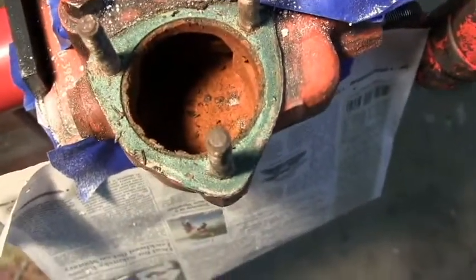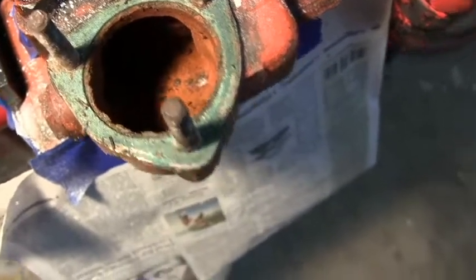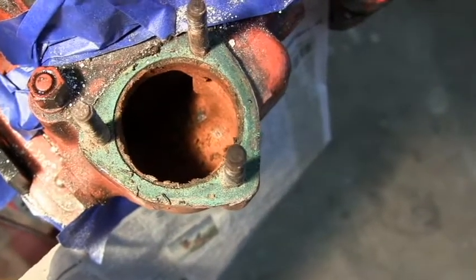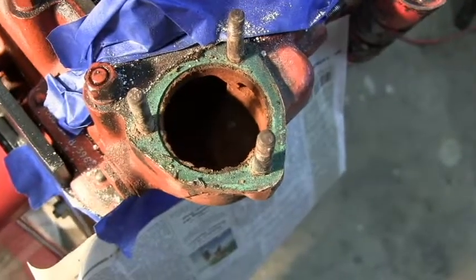Looks like a fairly normal rusty interior of a cylinder head. It's a little red, but a bit of cleaning will help that. None of the white stuff, so it didn't go through the thermostat.